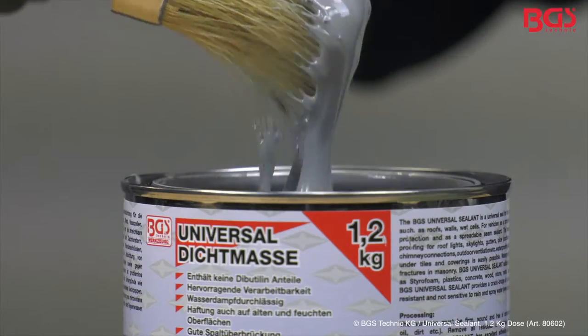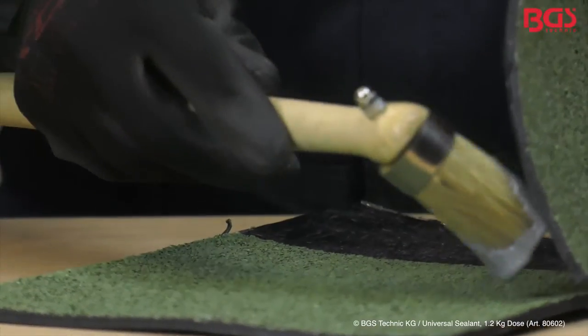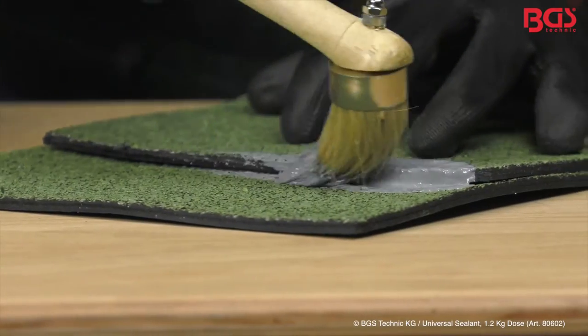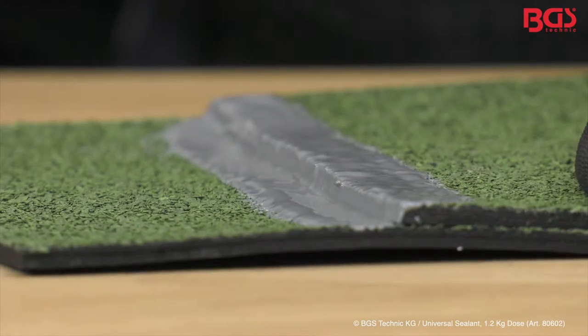Your roof is leaking? No problem! The Universal Sealant seals roofing material perfectly. Simply apply under the shingles and seal with a layer above the seam. Done!